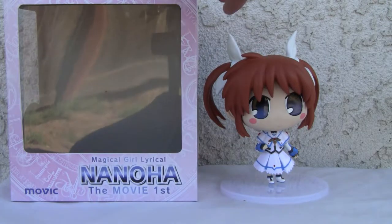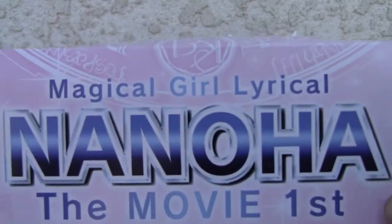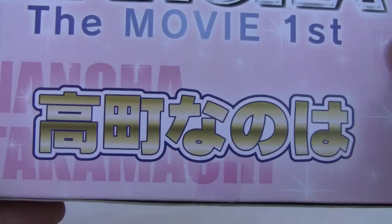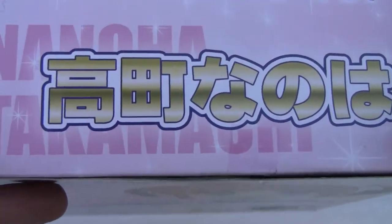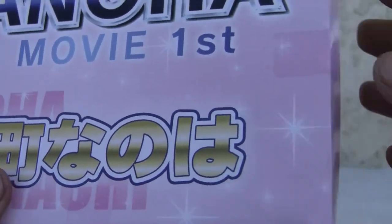Let's take a look at the box. Pretty nondescript box. Magical Girl Nanoha the Movie First. That's Takamachi Nanoha — that's her name, Takamachi. That's Taka, and that's the Kanji for Machi. I know Machi means town.